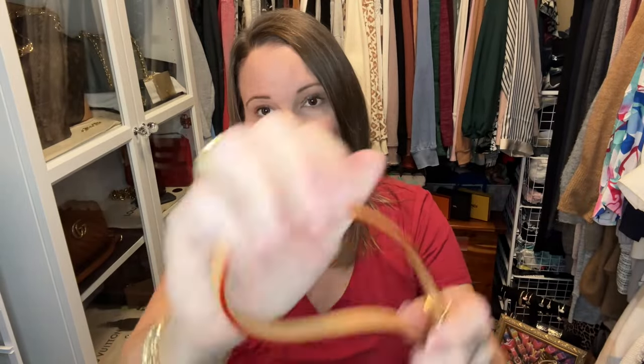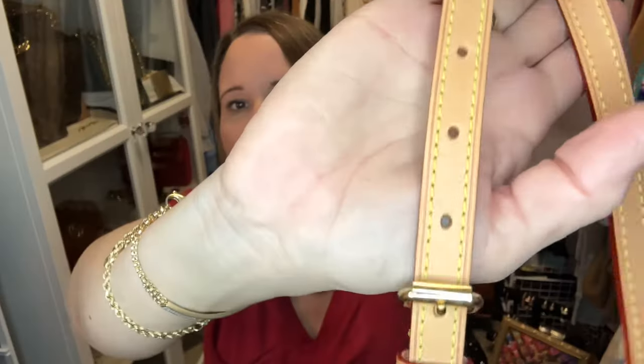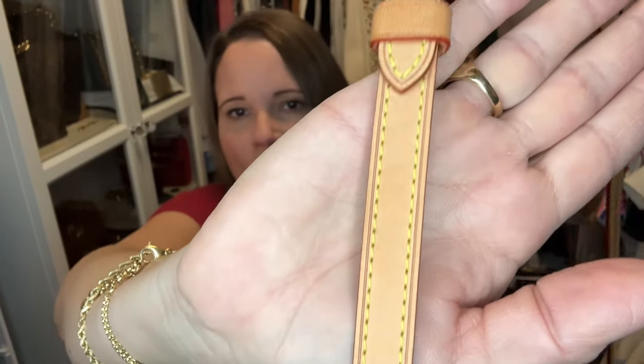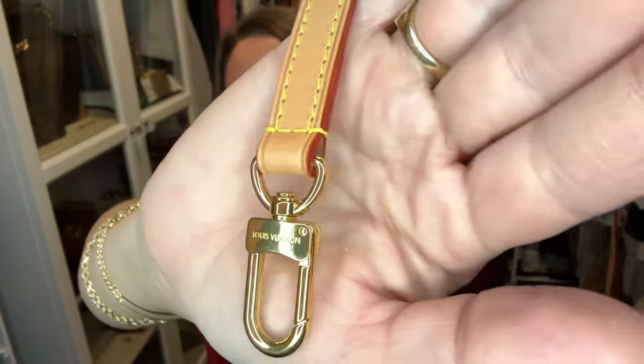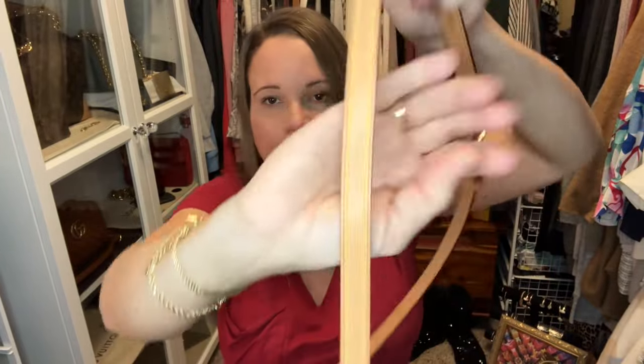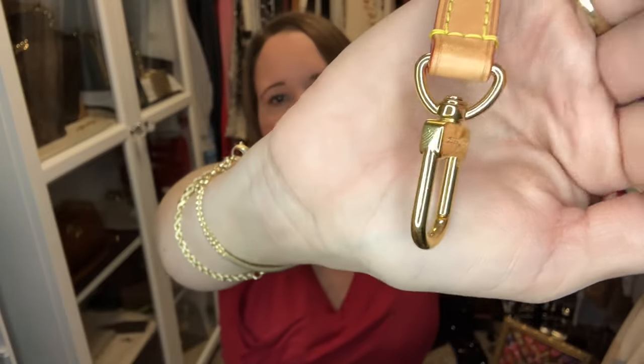Straps like this usually retail for $395 on the Louis Vuitton website, and I'm asking $199 for this one. It has very little wear and tear — the clips are still bright and shiny gold. The price of $199 is shipped within the United States. If you're interested in a skinnier adjustable vachetta strap for your Speedy 20 or another vachetta bag, please reach out via email or Instagram DM, both linked in the description.